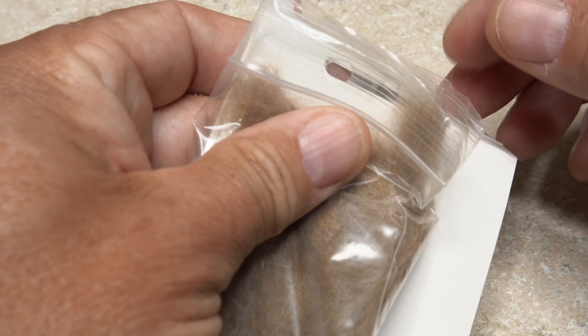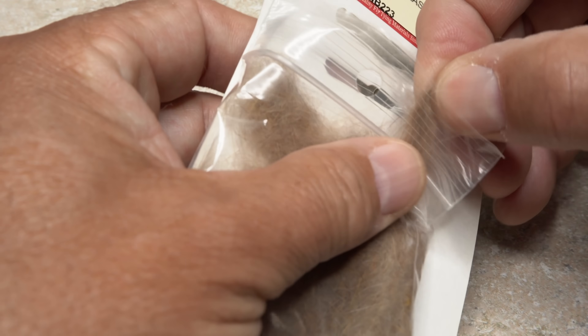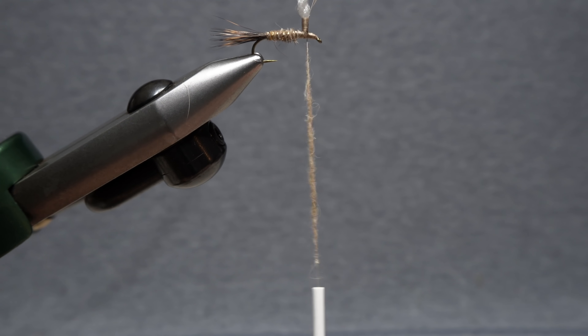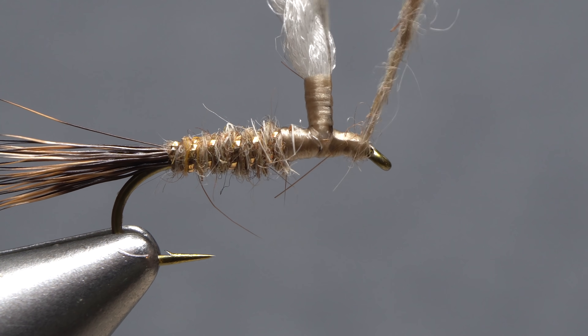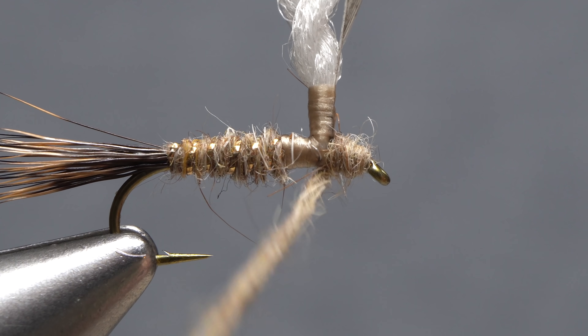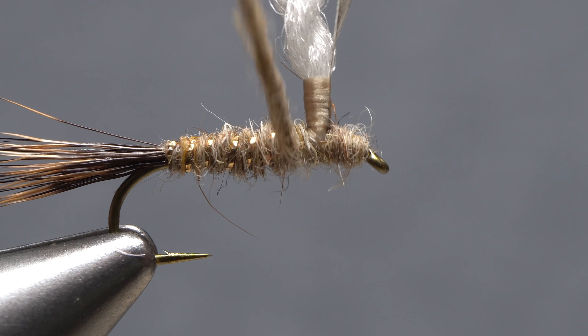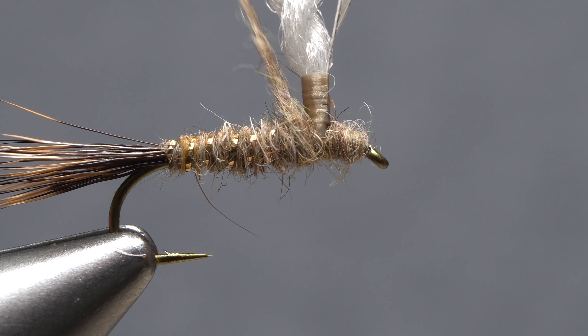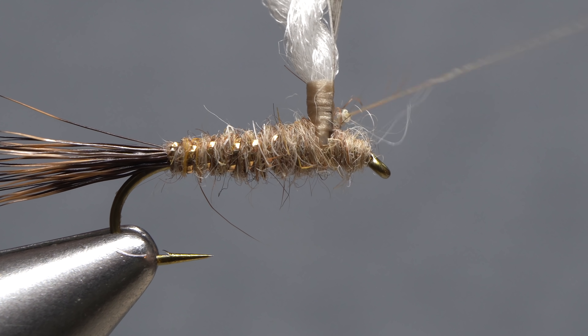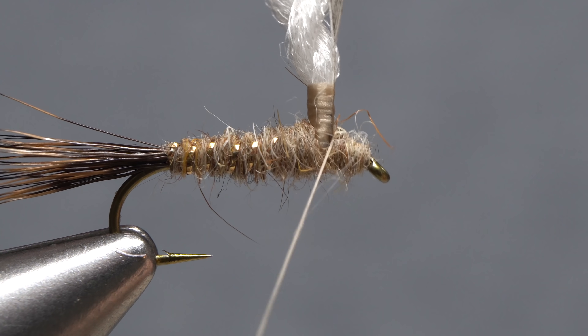Go back to the same hare's mask dubbing as before and this time take a much smaller pinch. Use the dubbing to create a thin noodle about an inch and a half in length on your tying thread. Start taking wraps with the noodle to cover all the bare thread wraps between the back edge of the hook eye and the abdomen of the fly, building up an ample little thorax in the process. End with your tying thread in front of the post on the near side of the hook.